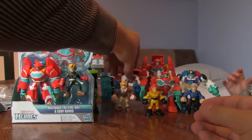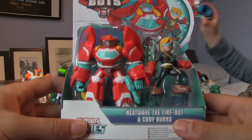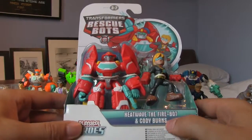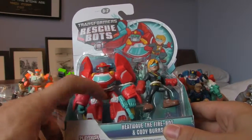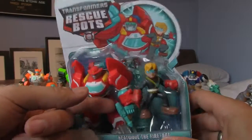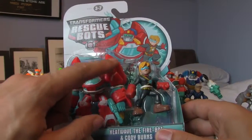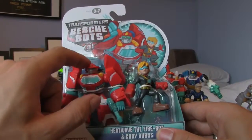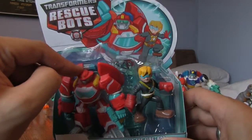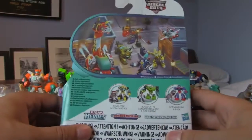Finally, let's do Heatwave. There's Heatwave and Cody Burns on the box, and this time he looks like he's in boat mode with a water pistol. I think this character is actually different to the original - he's got these big parts of boat on his shoulders and lights on there as well, rather than a ladder. This could be an interesting one. Let's get him open.